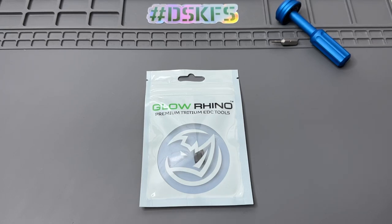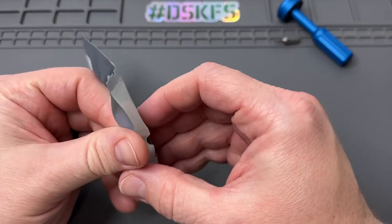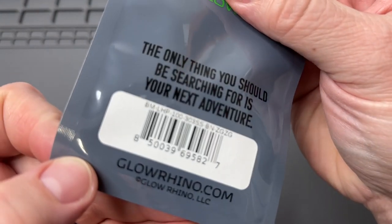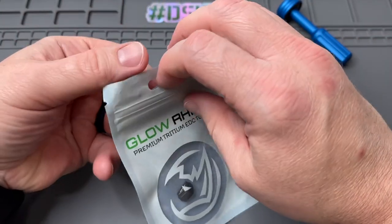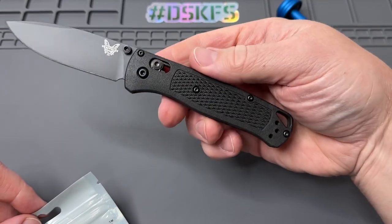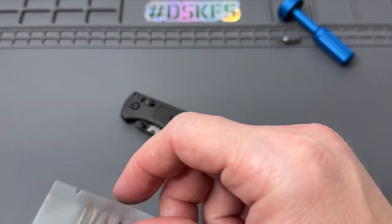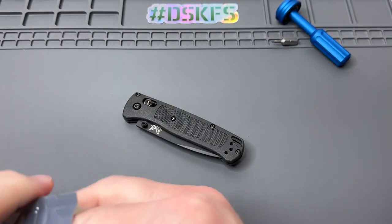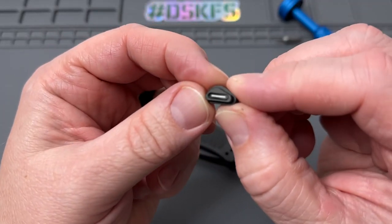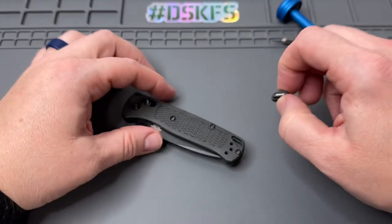Hey everybody, welcome back. You probably have a Benchmade Bug Out — check out these awesome new products from Glow Rhino. This one is the tritium lanyard hole plug. Let's get this opened up. You can pick it up at glowrhino.com — there'll be a link in the description. This is a dual-sided tritium lanyard plug and it is awesome. It's for the Benchmade Bug Out, and they make them for a few other knives as well.